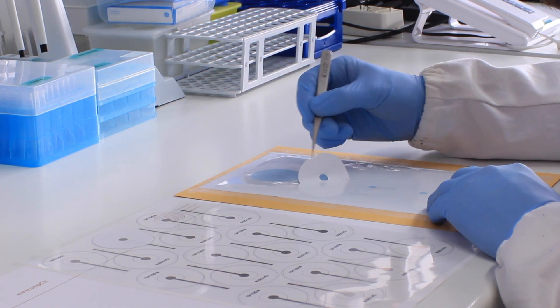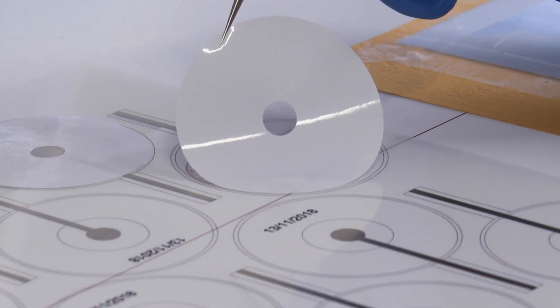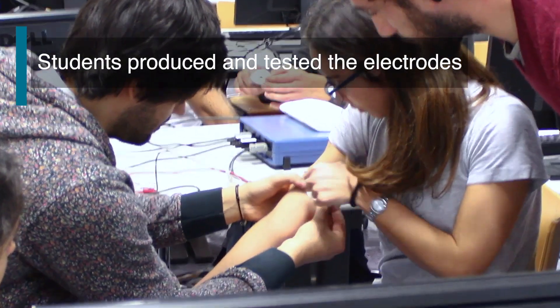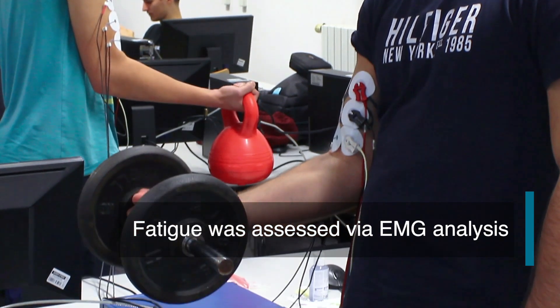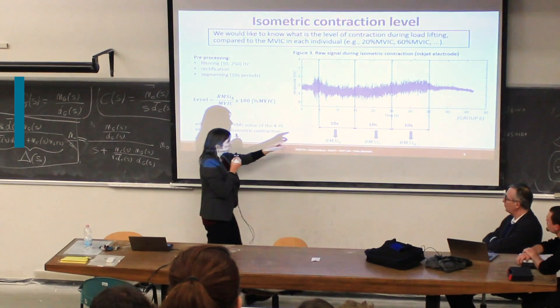Finally, patches are carefully deposited on the electrodes and the devices are cut.